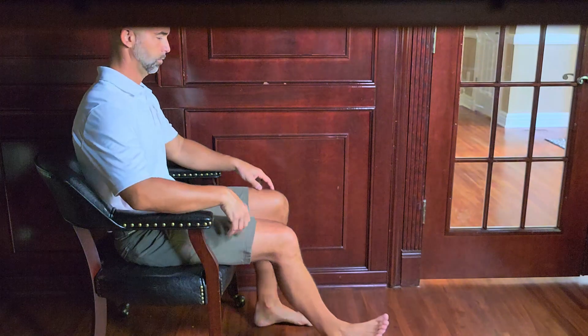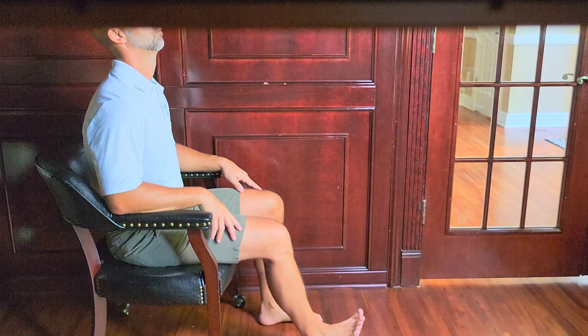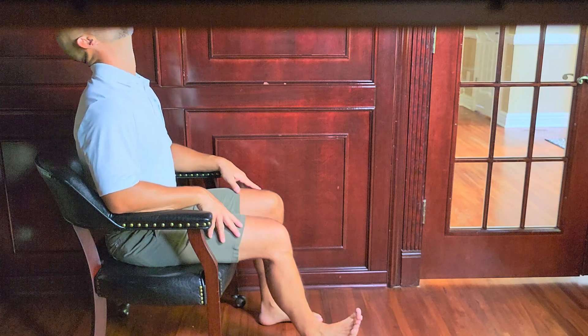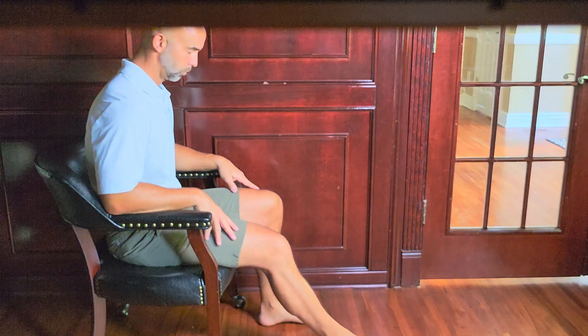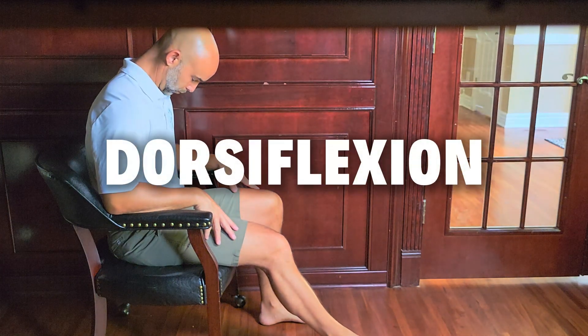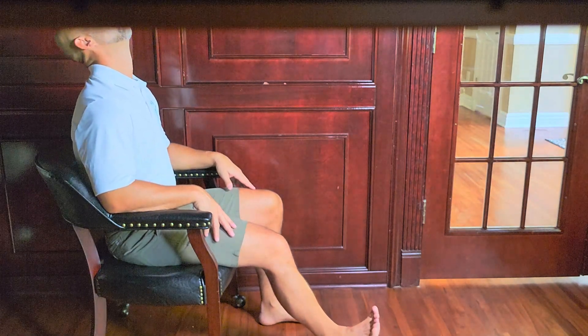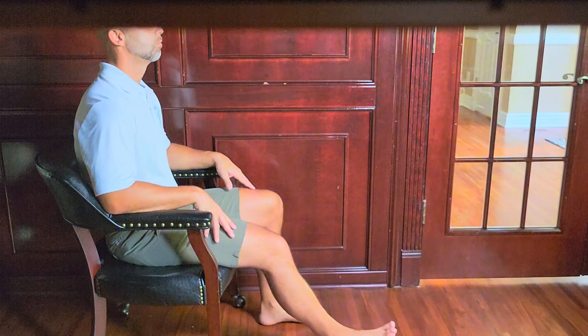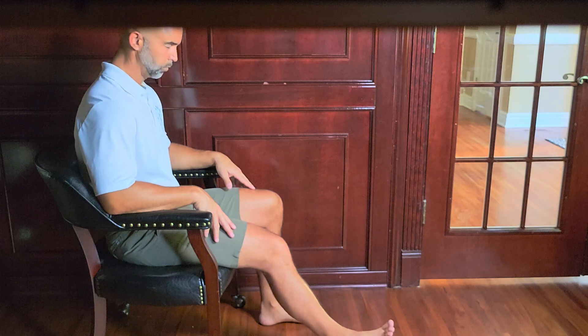Sit upright in a chair with both feet flat on the floor. Extend your right leg out in front of you so your heel is resting lightly on the ground, knee slightly bent and foot relaxed. Now lift your foot and toes up toward your shin — that's called dorsiflexion — while gently tilting your head back, looking slightly upward. Hold for a second or two. Then slowly lower your foot, pointing your toes down, while tucking your chin down toward your chest. That's one rep. You're moving your foot and head together in opposite directions, creating a gentle gliding motion of the nerve through the tissue without putting too much tension on it.